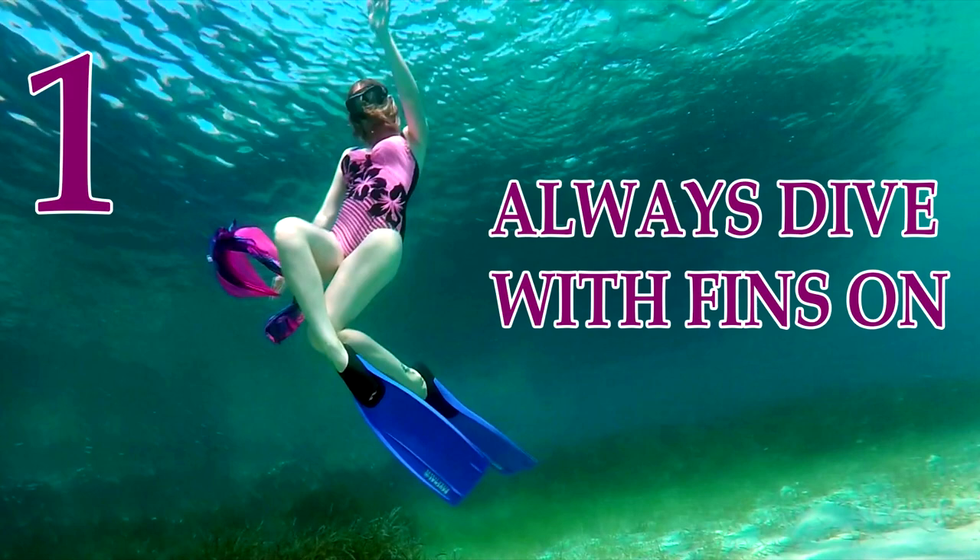My first tip is: if you freedive in open waters, at sea, ocean, or some more dangerous places, my advice is to always dive with fins. The fins give you more strength, more power for the free dives. If you go deeper, you will certainly need the fins.